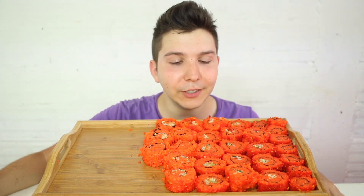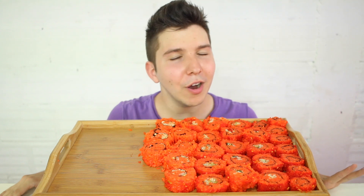Today I'm going to be eating Cheetos sushi — hot Cheetos sushi. And I have to give credit where it's due. All 100% credit goes to my friend Wendy from Wendy's Eating Show. Hi, Wendy. Hashtag Wendy Cotto forever.